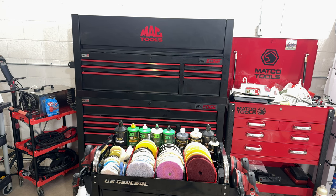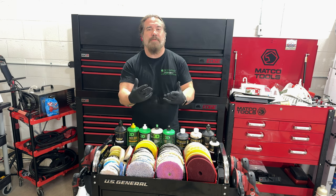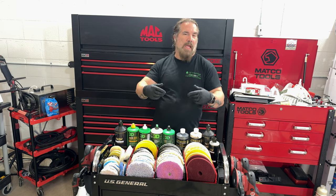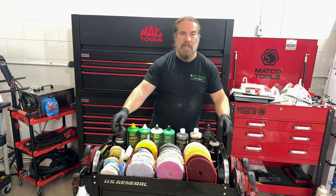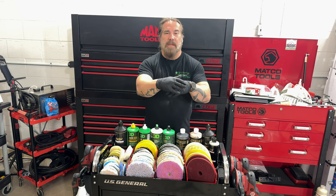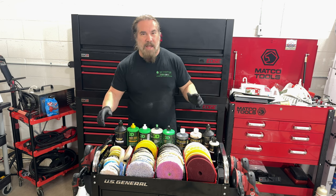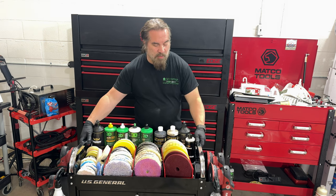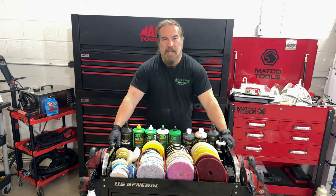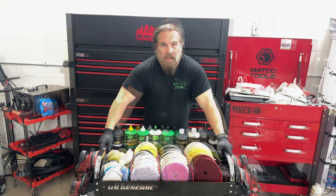Please, if you like these videos, give it a thumbs up. If you don't like it, give it a thumbs down — I want your feedback. We're just trying to grow our channel and share what we've built, what we've done, and our knowledge. We're not saying this is the be-all end-all of polishing carts. We think this is one of the best mobile setups that you can actually wheel around and take around the vehicle so you're not chasing your tail every time you need a pad, sandpaper, or a different compound.